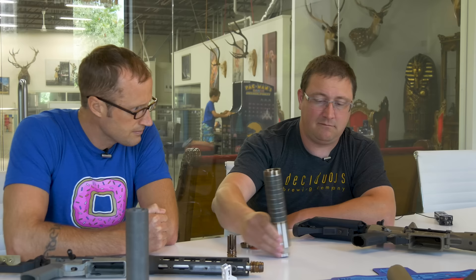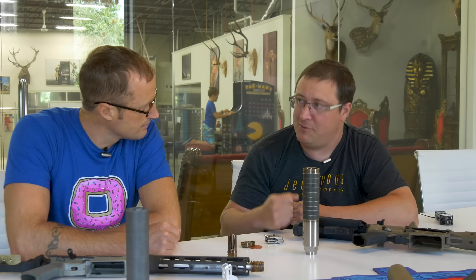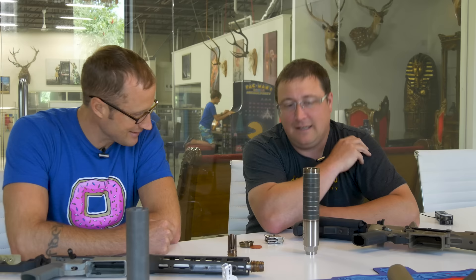Historically we've been pretty adverse to putting wipes in silencers just because they have such a negative impact on dispersion and accuracy. You get away from consistency — it's a lot harder to shoot very small groups as soon as you introduce something the bullet has to touch. But we do have customers that really, really want them, so we've looked at doing this and we have a fairly simple system.